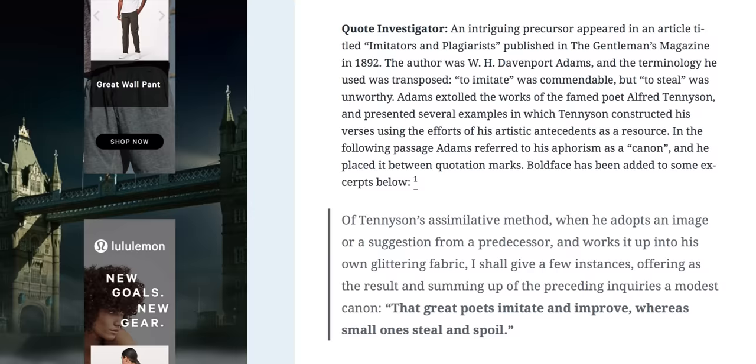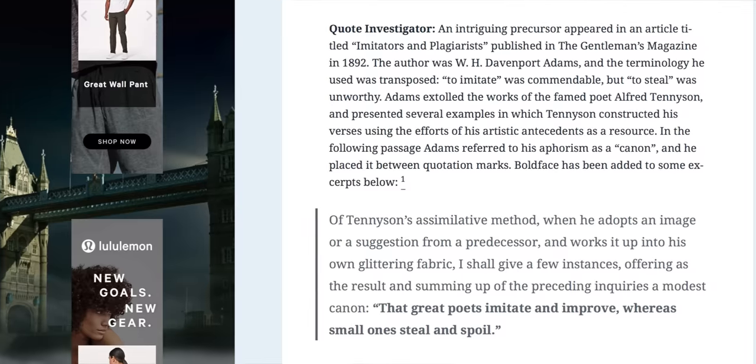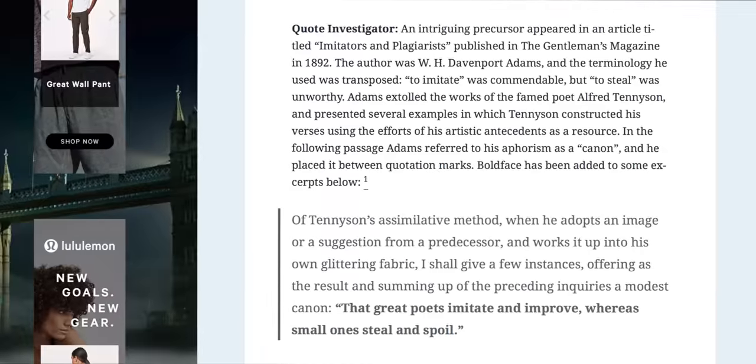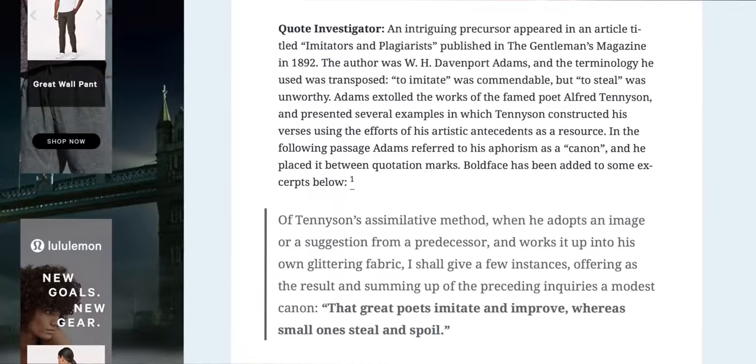"Great artists steal." That expression doesn't come from Steve Jobs or Picasso. It comes from poets who wanted to extol the virtue not of lazily reproducing what came before, but of drawing inspiration from what is — to take the next step forward and create what will be.